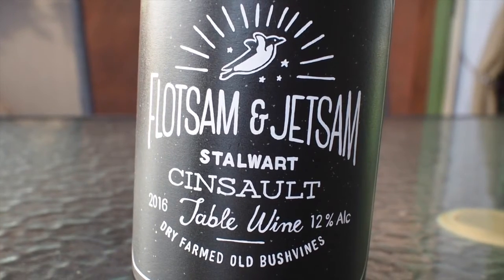It's a beautiful evening, the waves are crashing in the background and it's time to open an interesting wine. This wine is the Flotsam and Jetsam Cinsaut — a stalwart Cinsaut table wine, dry farmed old bush vines. It's made by Chris and Suzanne Alheit, and the idea behind this is to explore and preserve Cape winemaking heritage, to celebrate the underdogs and the oddities and hopefully to show that workhorse grapes can make lecker wine.